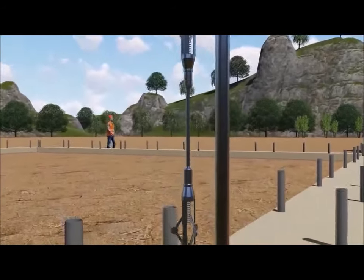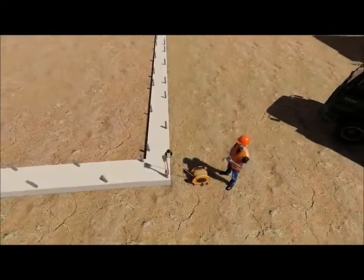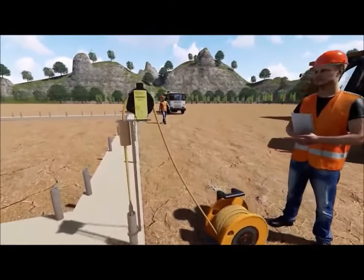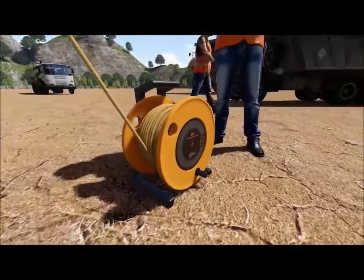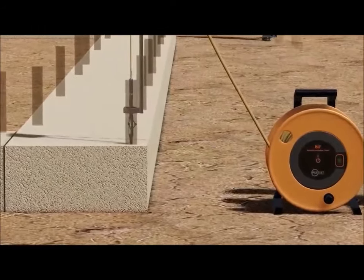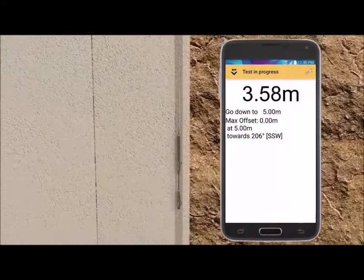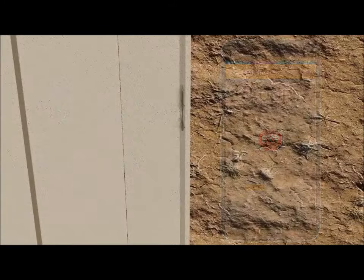The bit sensor and centralizer are lowered into one of the tubes. The bit is lowered to the first stop at 5 meters. With the stop sign switched off, the bit is lowered to the next stop. The procedure is repeated all the way to the bottom.